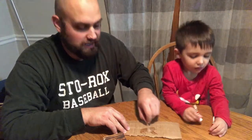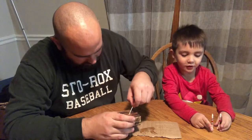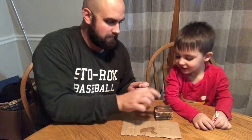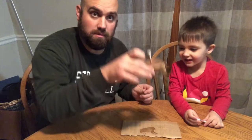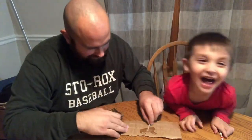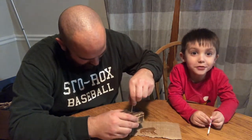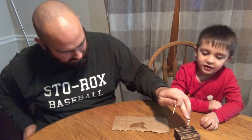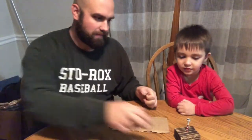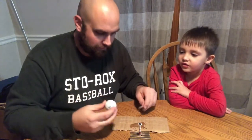Tanner, you ready? Put a tee in there buddy — straight in, good, there you go! Awesome, one tee in. Now the second tee — push down. Now the fun part: Tanner gets to put the ball on top. We'll go with mine first.